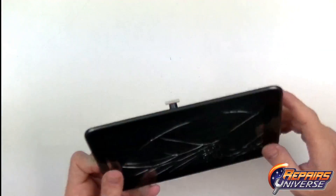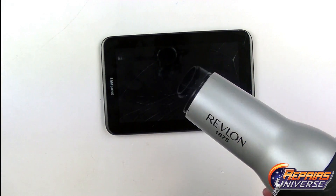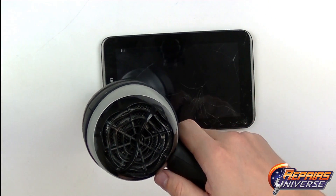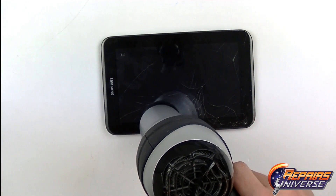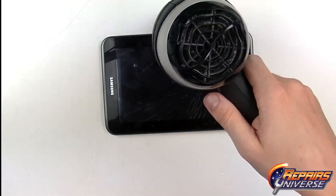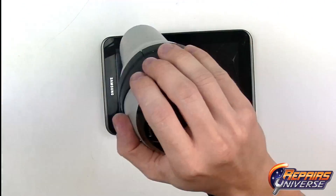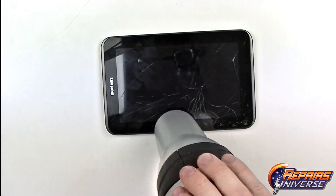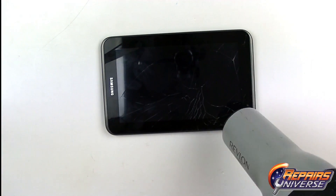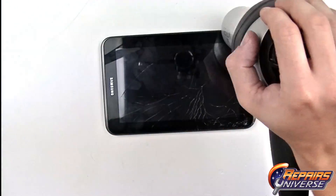That is all the components now removed from the device, so we can begin removing the screen. To do this we're going to use a heat gun or a hair dryer — here we'll use a hair dryer on medium heat, held about 1 to 2 inches away, running along the outside edges. This is going to loosen up the adhesive holding the touchscreen to the frame. This usually takes about 45 seconds to a minute — you don't want to overheat the device, so if you're using a heat gun make sure it's on a low setting.